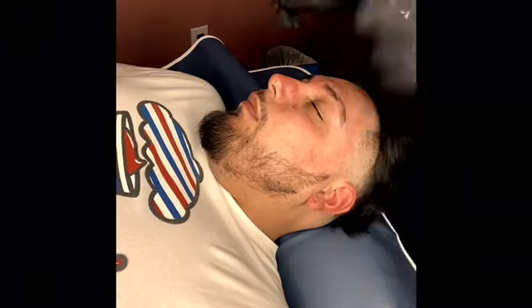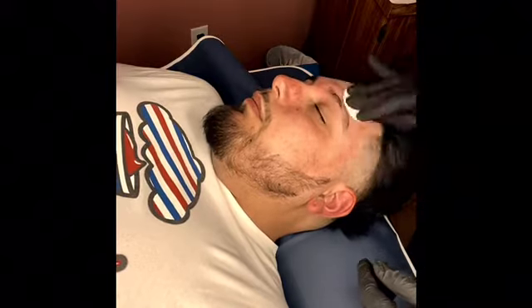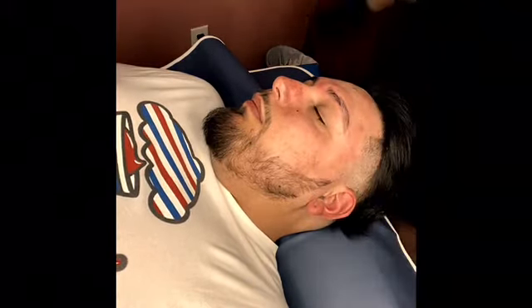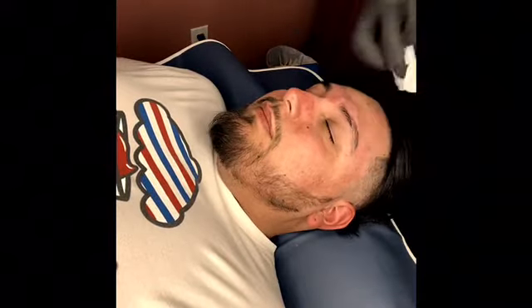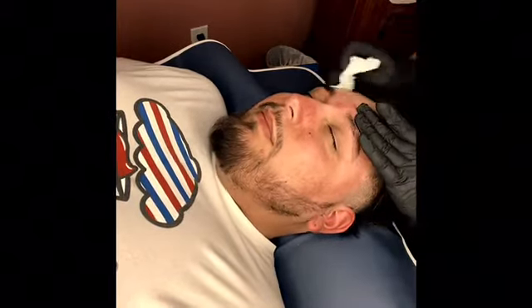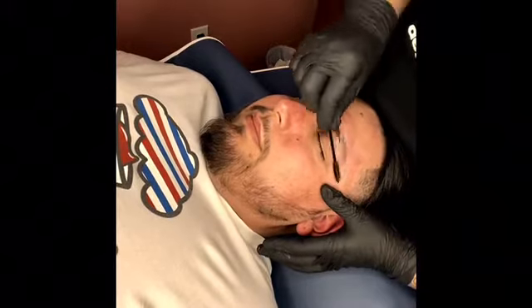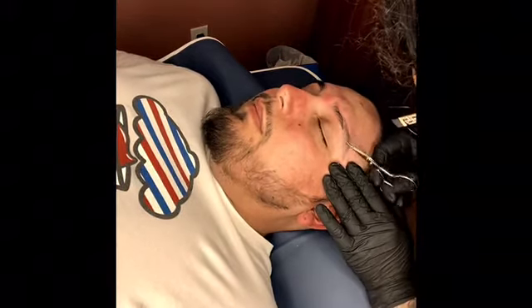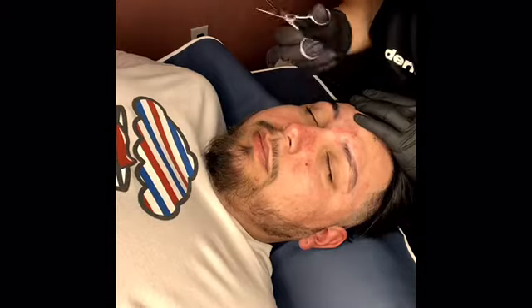Here I'm just brushing them up, trying to see if I need to trim any hairs. Miguel hates being on camera — he hates it — but luckily he's sweet enough to let me record. I'm just trimming the long ones that were sticking out right there.